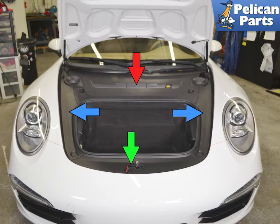There are four trim panels in the front trunk area. The cabin air filter is located under the main panel, indicated by the red arrow. You do not need to remove the two side trim panels (blue arrows) or the front trim panel by the hood lock (green arrow).